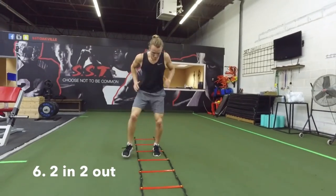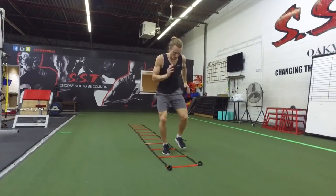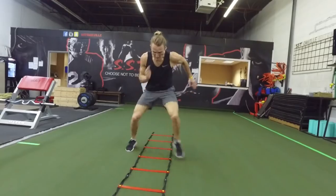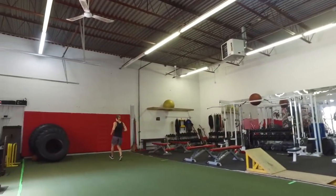Moving your feet as fast as possible, you're going to go into the ladder — one, two — then out of the ladder — one, two. You're going to come straight down the ladder, moving your feet both into the ladder together and then away from each other and out of the ladder. As you finish and get through the ladder, accelerate into a ten-yard sprint.